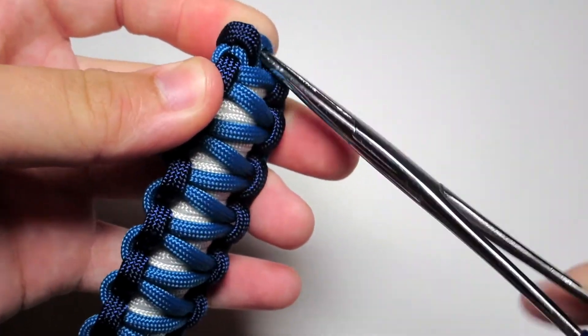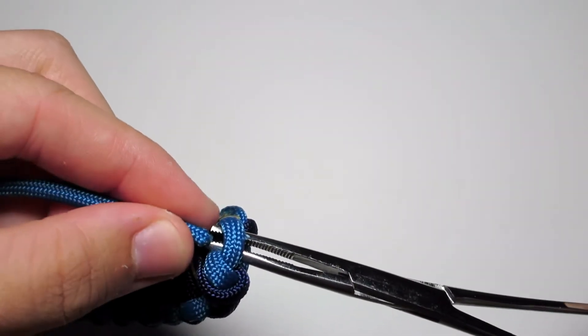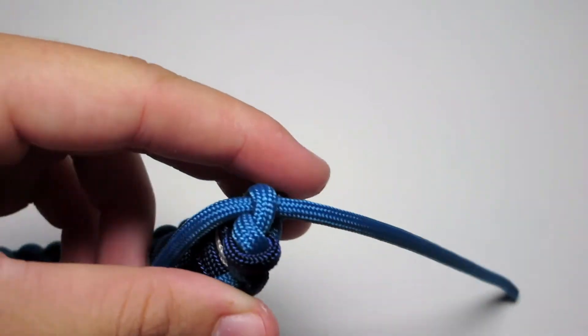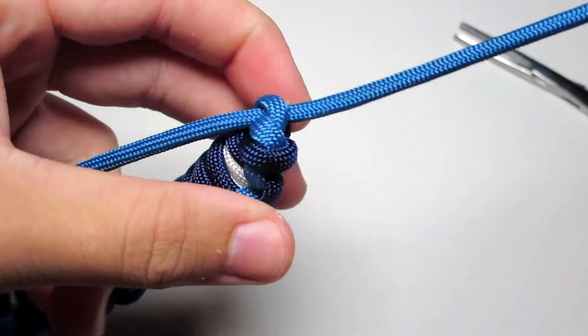So now you're going to pull those two strands through the other end of the bracelet. Make sure that you find the right loops for this — they should be the ones on the corners, not the one on the top. Go ahead and pull those strands through.